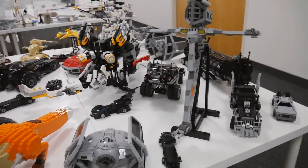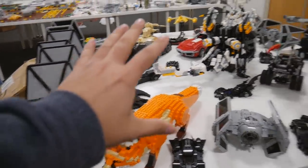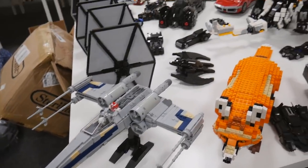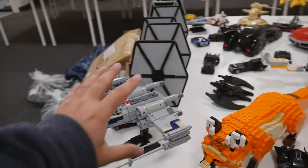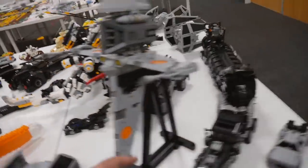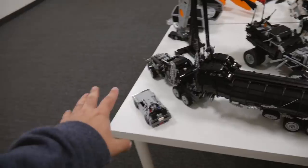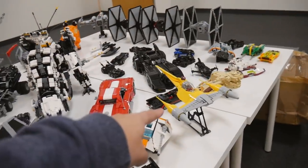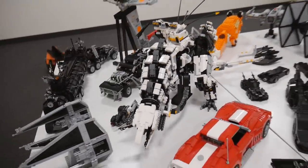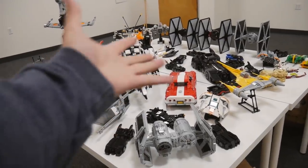Just look at that table — this is kind of everything we've done so far in our web store. It's like a preparation for this room being a display room, so we're seeing how many MOCs we have and what we want to display. It's a mix of Star Wars, Horizon Zero Dawn with the Thunderjaw, some of the Mad Max builds, the small Back to the Future DeLorean, the N1 Naboo Starfighter. Really cool stuff — the Thunderjaw looks awesome. It's an inventory check of what we have and what we need to display.